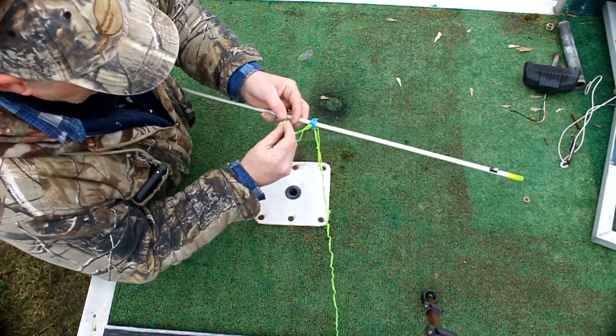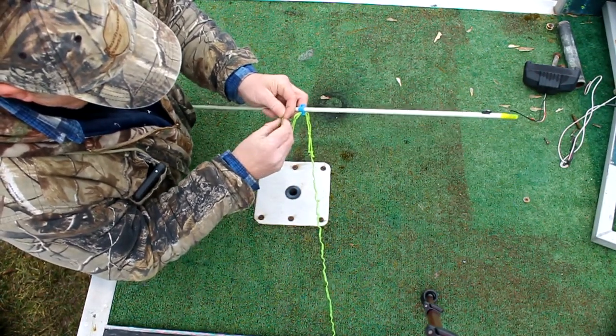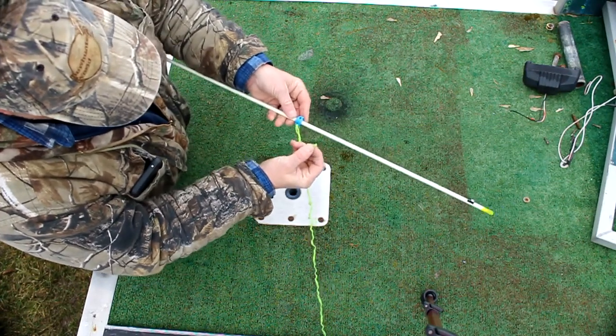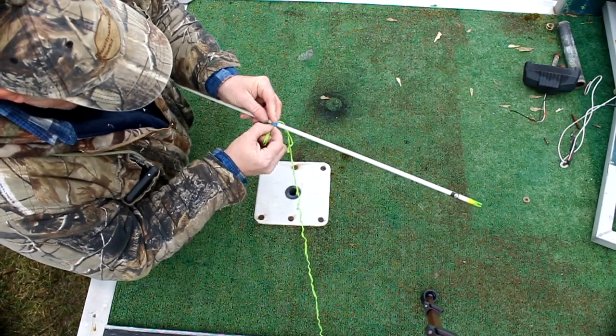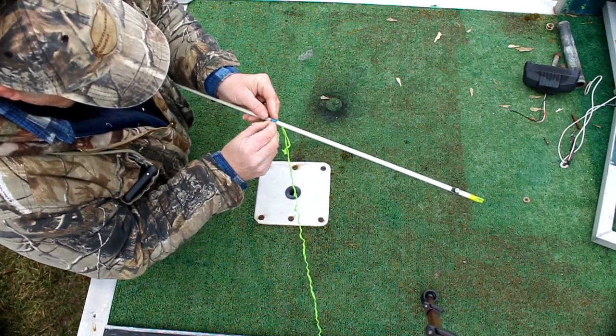You're going to take this end of it — the loop that you just pulled through — and feed that across the groove in the slide and into the other side of it.